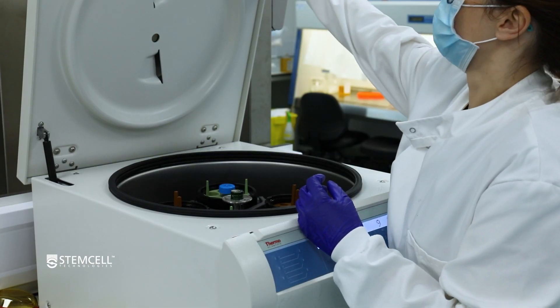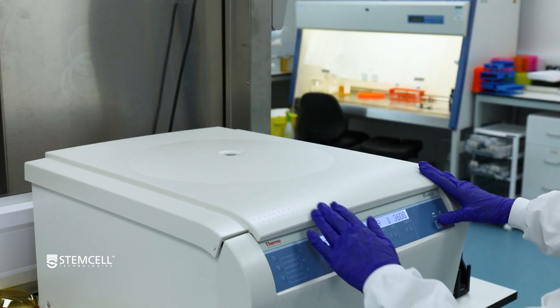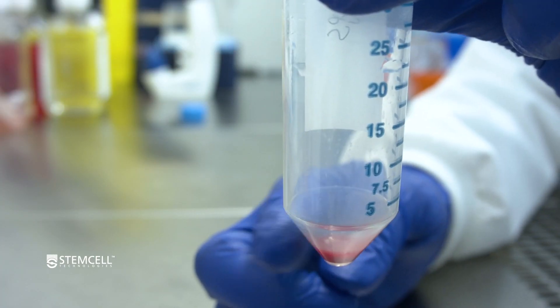Centrifuge at 300 times G for 10 minutes at room temperature with the brake on low. Carefully remove and discard the supernatant. Gently tap the tube to dissociate the cell pellet.